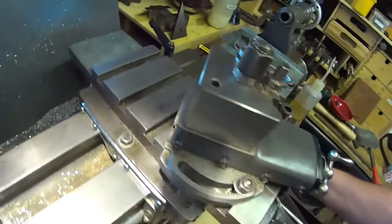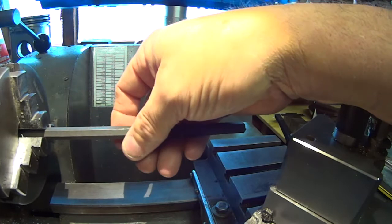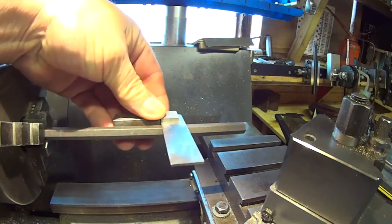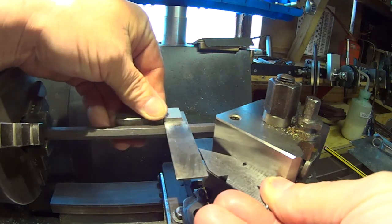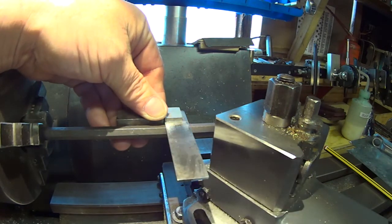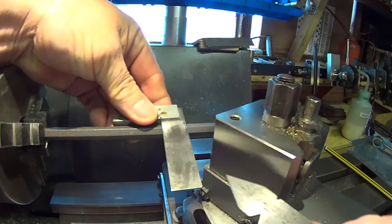Now a way of checking this: use a length of hexagon bar — the only reason being so that I've got a flat I can use my square against. That's now 90 degrees to the workpiece. Wind in the top slide, and you can now see that the angle lines up with the shape and angle of the cutter. That edge is squared up to the front face, so it's perfectly 90 degrees to the face — and it's lining up properly.